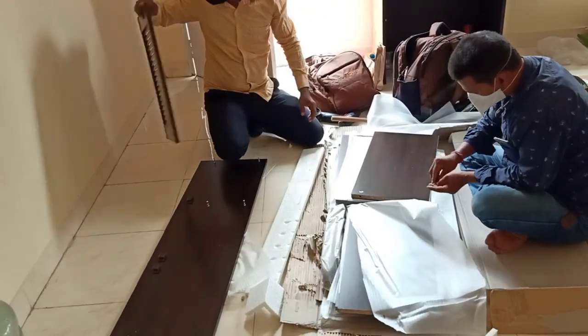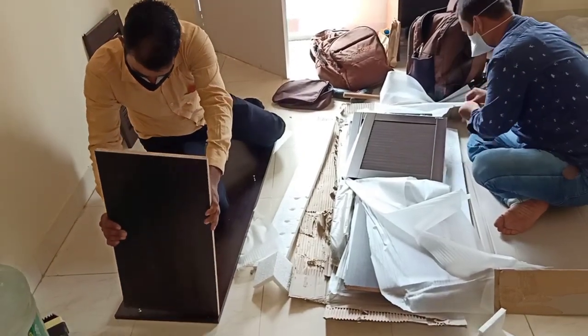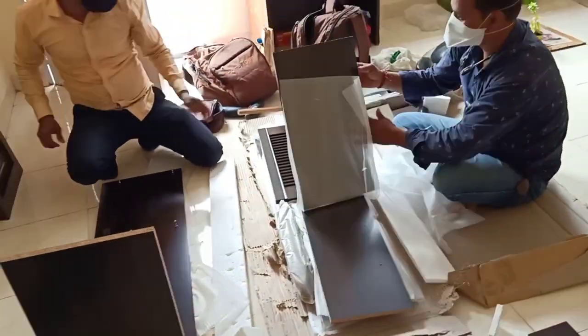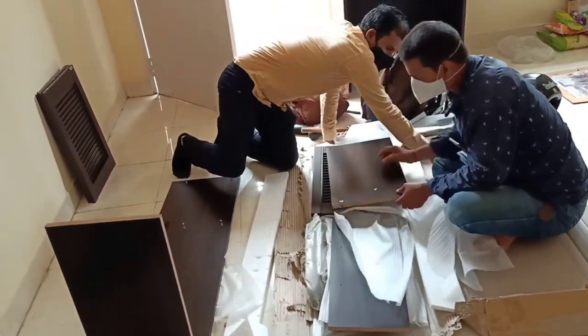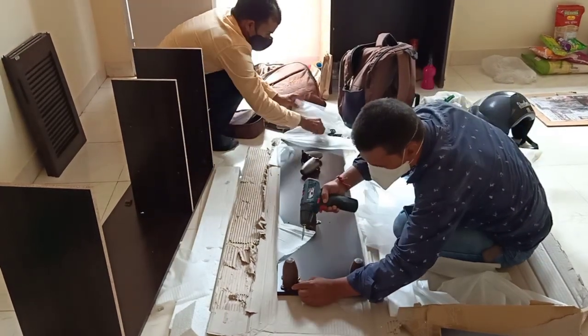This shoe rack is made of plastic — it is not wooden. It is made of particle board, and particle board is made of wood. If this is made of MDF board, it is probably the same material.